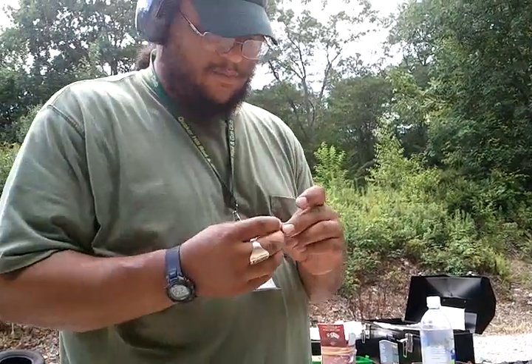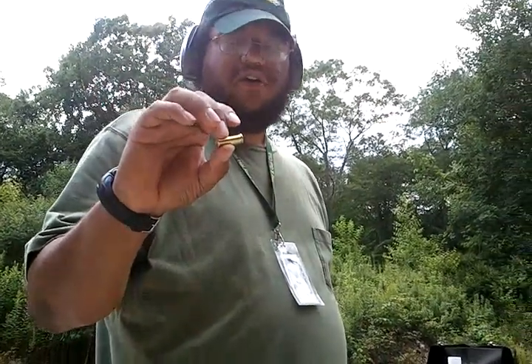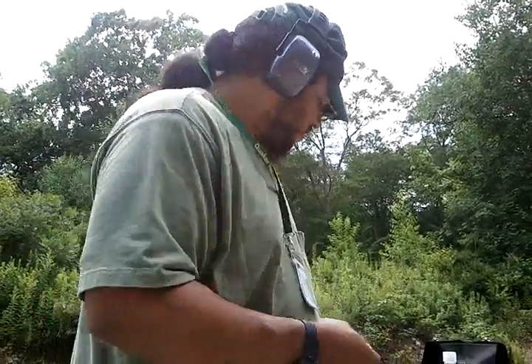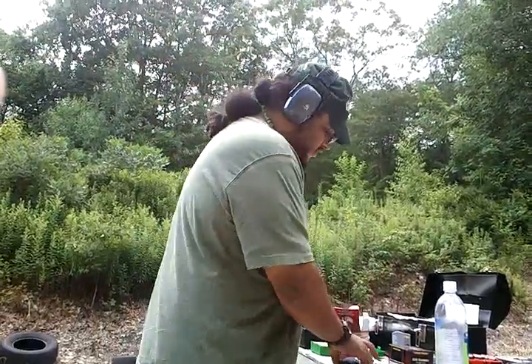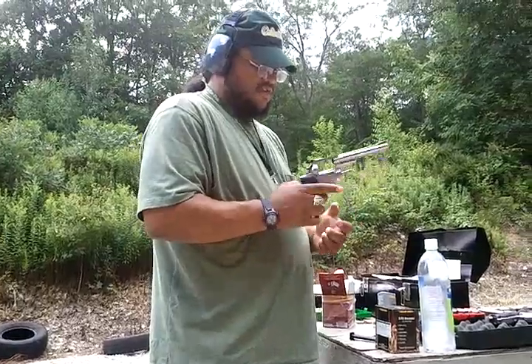I've made some hand loads — 148 grain full wad cutters, hollow bottom, over 3.3 grains of Unique. We're going to try them out in my Ruger Security 6 and see how they do.